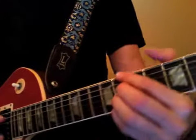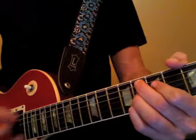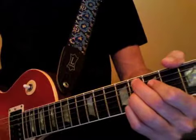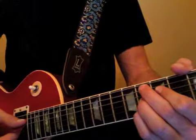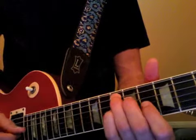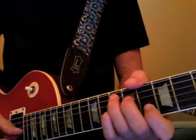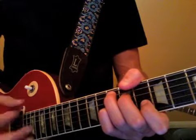Then we're into our verse — the C minor nine, the F nine. It plays through, and then after the fourth time on the F nine, we go to the G seven. So that's going to be ten, nine, ten, eight — one, two and three and four and one.